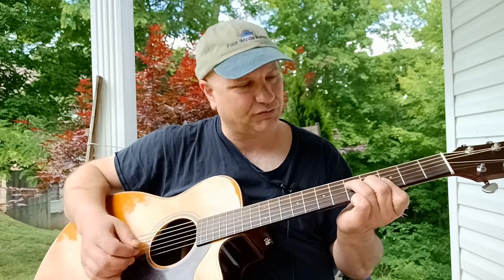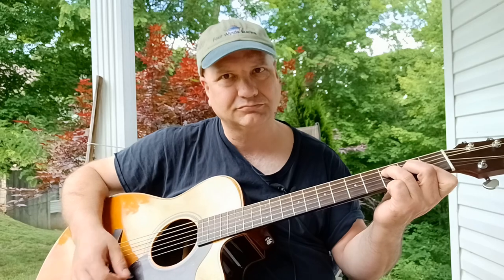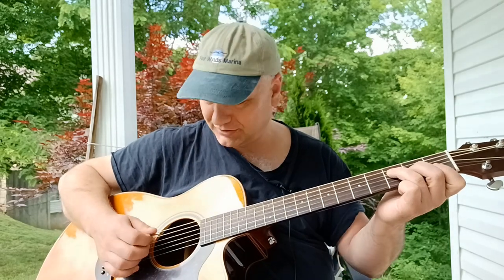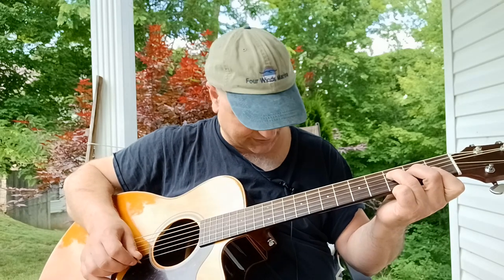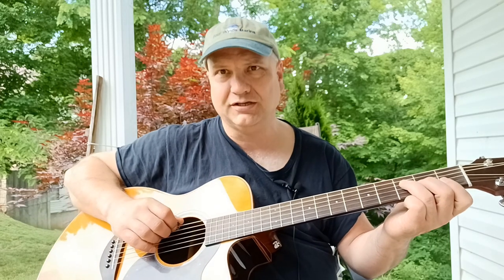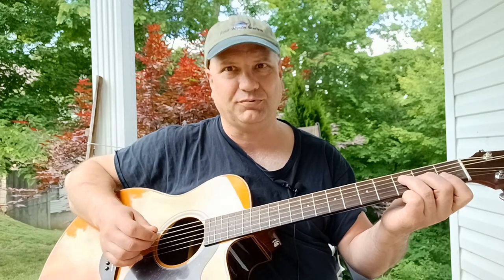Now let's think about it like this. Your standard F chord is down here. If we look at it, you basically get your D, G, B, and high strings — all those have your fingers covering them. You don't play your low E or your A string, so you don't play those.